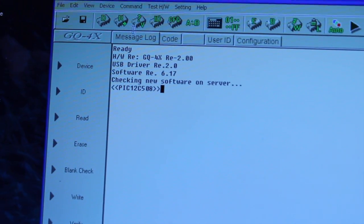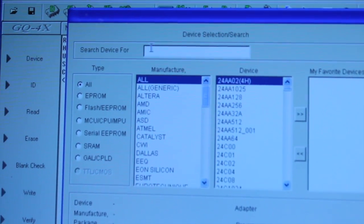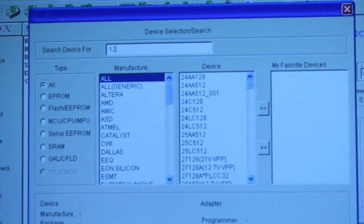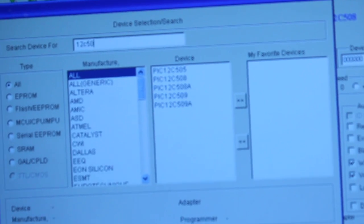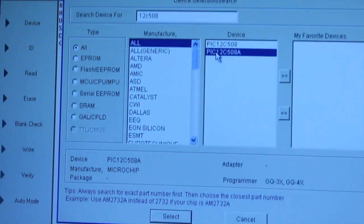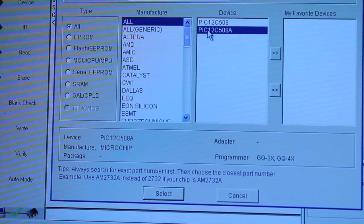How to pick the wrong one. Should overclock my computer so it's not running as fast as it should. That's better. You can see that the manufacturer is Microchip — very creative.